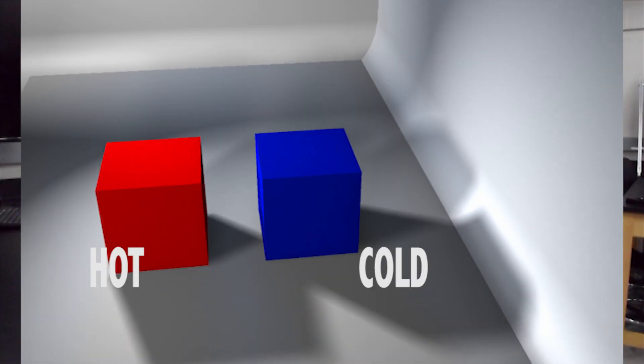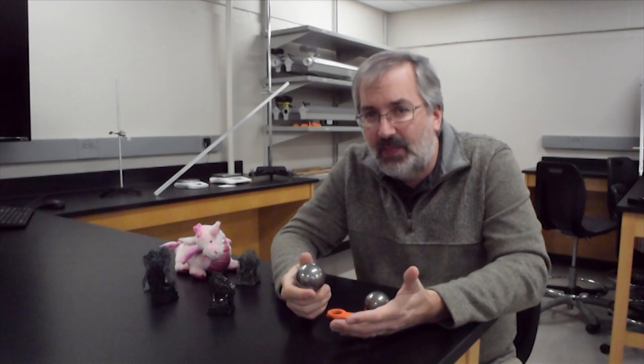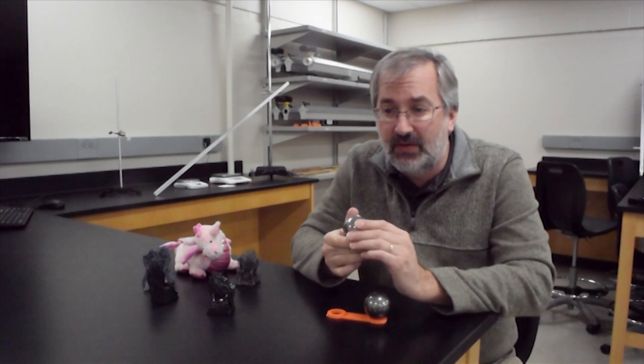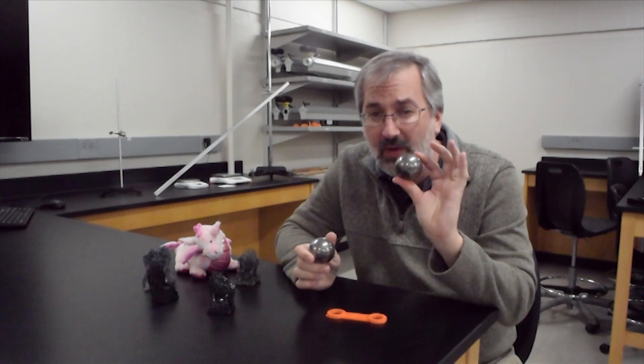Two objects are at the same temperature if you put them into thermal contact and no heat flows between them. Here's a metal sphere — it's been sitting in this room for some time, in thermal contact with the air. It may have been warmer or colder when I brought it in, but it's either absorbed or radiated heat and is now the same temperature as the room. If I put this room-temperature sphere into a 200-degree oven, it would absorb heat until it slowly reached 200 degrees. If I put it in the freezer at minus 10 degrees, it would radiate heat until the sphere reached minus 10 degrees.